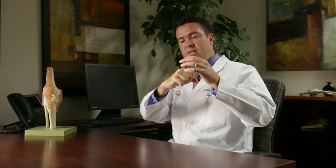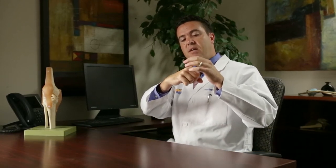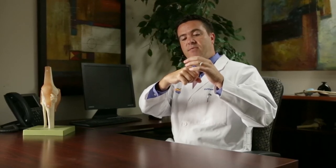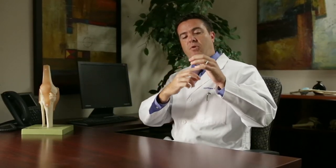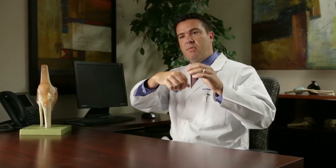The hip is a little bit different because it's a very constrained joint — the ball fits deep into the socket. Sometimes when athletes put their bodies in a difficult position, that ball can come up and damage the edge of the socket. There's a rubber O-ring that goes around the edge of the socket called the labrum, and a lot of times when we're talking about sports-related injuries to the hip, we're talking about injuries or tears of that labrum.